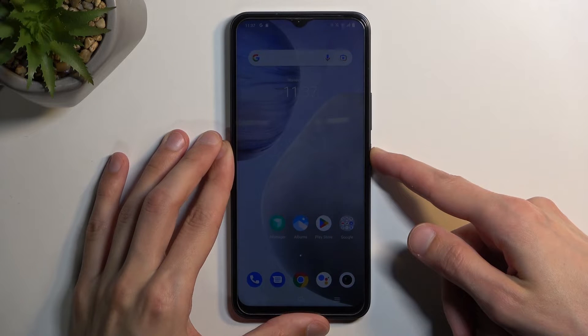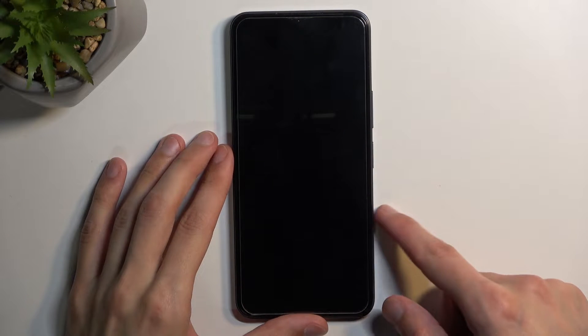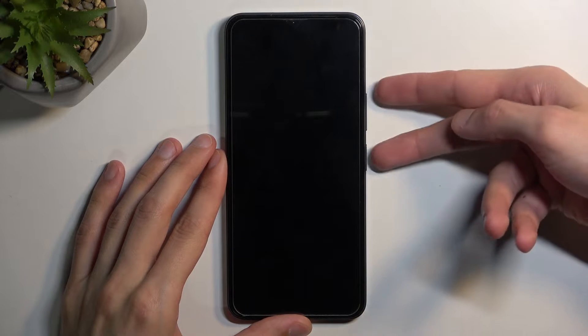To get started, hold the power key, select power off, and once the device turns off hold the power and volume up at the same time.